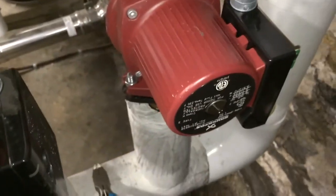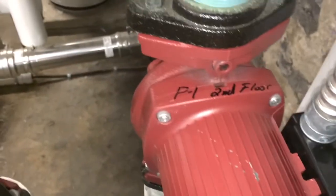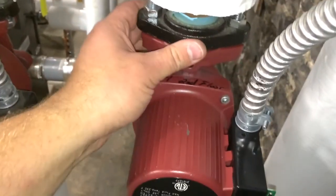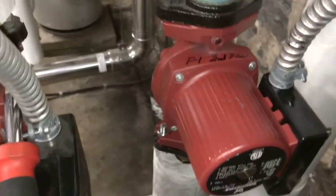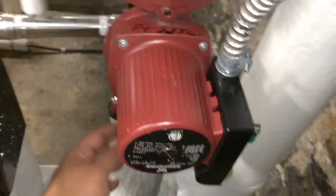These are three-speed pumps — there's a little board and capacitor in there. Pretty nice pumps, so I'm surprised this one failed. It's already labeled 'pump one, second floor.' I haven't filled it with water yet; that'll be our next step here. We can open it up and I'm going to test it for leaks.